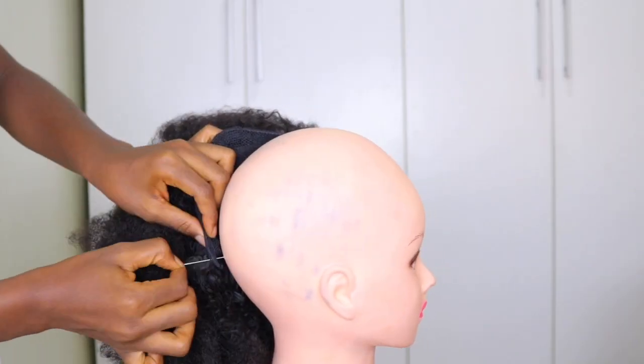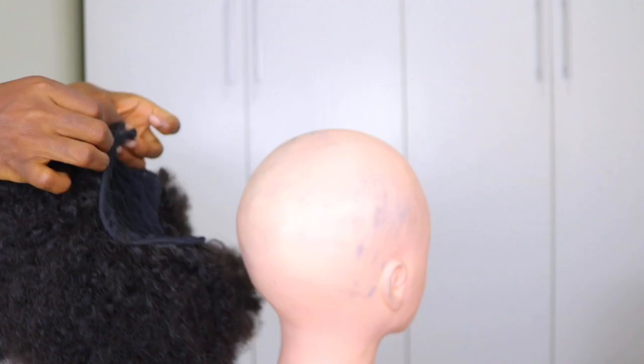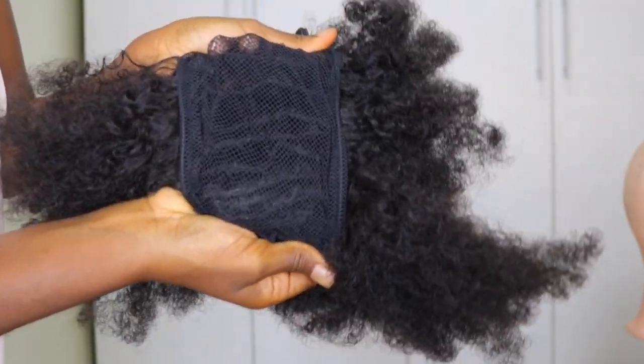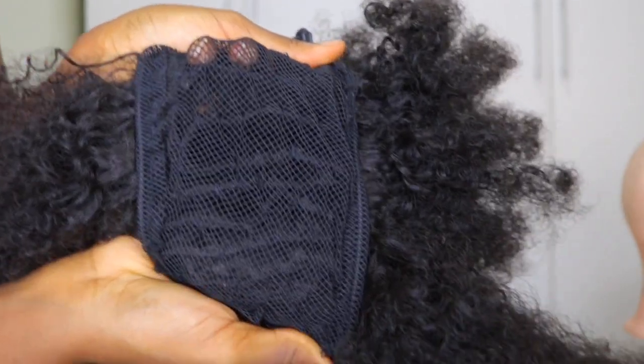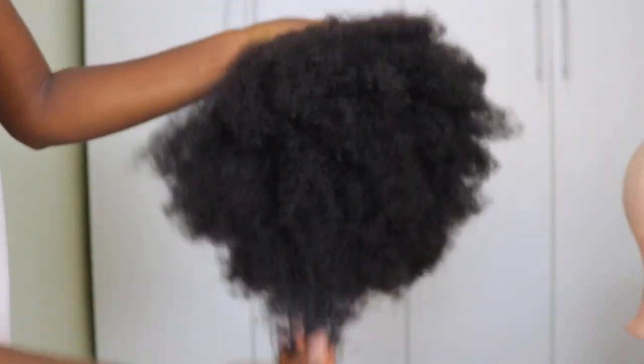This is what the extensions look like — it is fluffy, it is secure, it's not going to loosen. You can see how fluffy and bouncy it is. Now I'm removing the t-pins to show you the finished result. This is what the inside of the ponytail looks like — it is neat and everything looks well sewn.